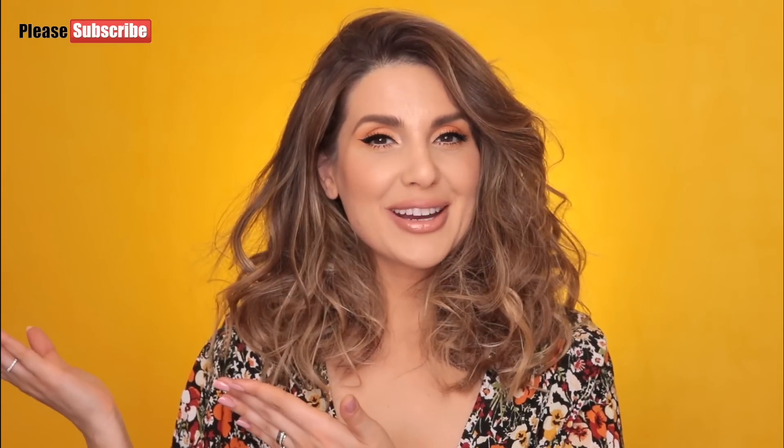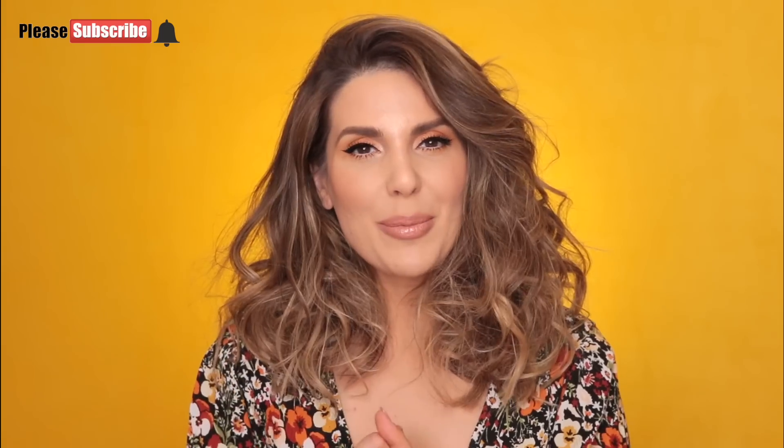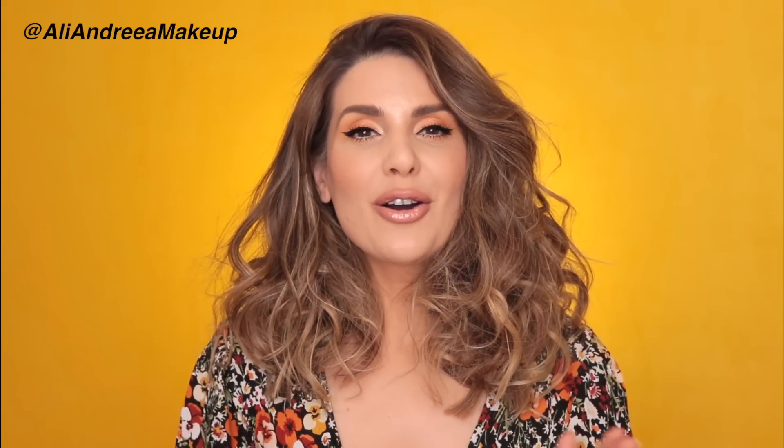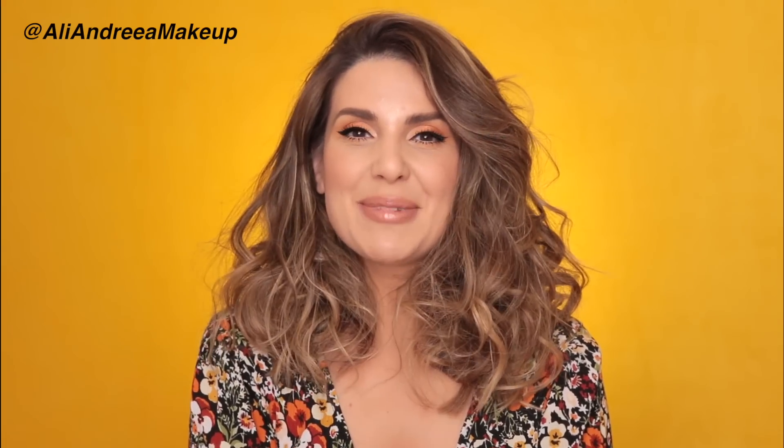Alright guys, this is the final look — I hope you enjoyed this video. Don't forget to tag me if you decide to recreate this, and subscribe to my YouTube channel and click on that bell button so you'll get notifications when I post a new video. Let me know in the comments if you plan to try this, if this interests you, if you think it looks natural. You can also follow me on Instagram where I give you lots of tips and tricks about makeup and more. Thank you so much for watching and I'll see you in my next video. Bye!